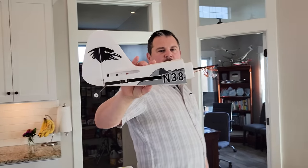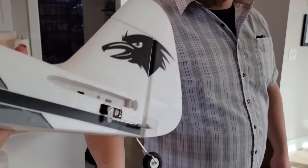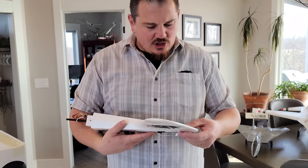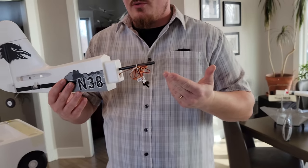Oh, it literally is cut in half. I thought you were joking — I thought you were just being a weirdo. Yeah, no, I wasn't — I knew it was broken in half. This actually feels really nice though. It really does. This carbon fiber gives you an idea of what you're getting.